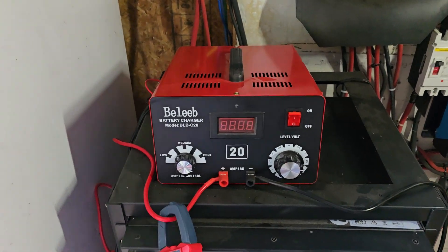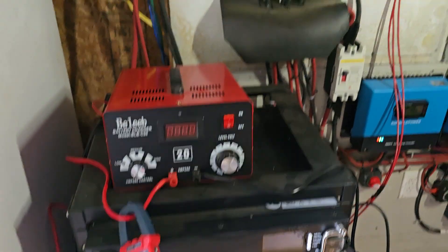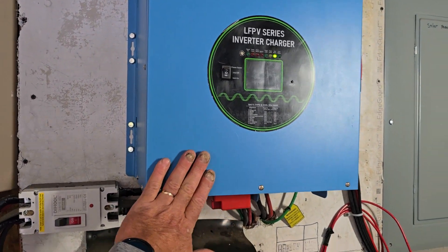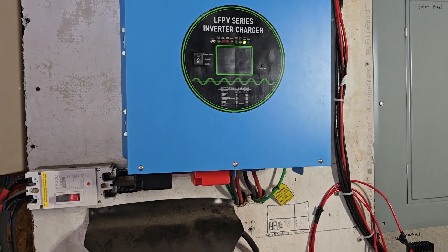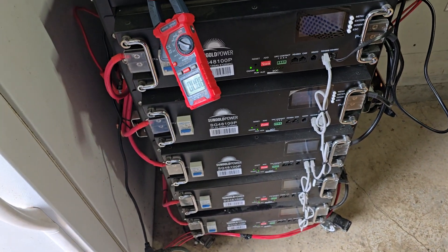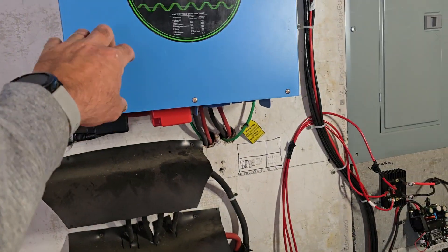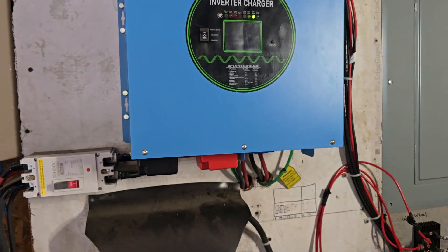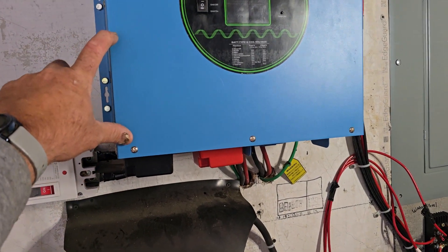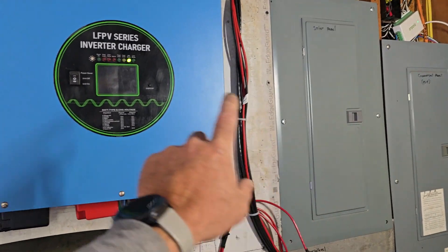Today I want to explain how we deal with winter when the commercial power goes out. We have a hybrid inverter, which means there's an onboard battery charger. When the batteries get depleted down to almost nothing, the inverter reads the voltage and kicks over to pull commercial power from our panel, then directs it over to the solar electrical panel.